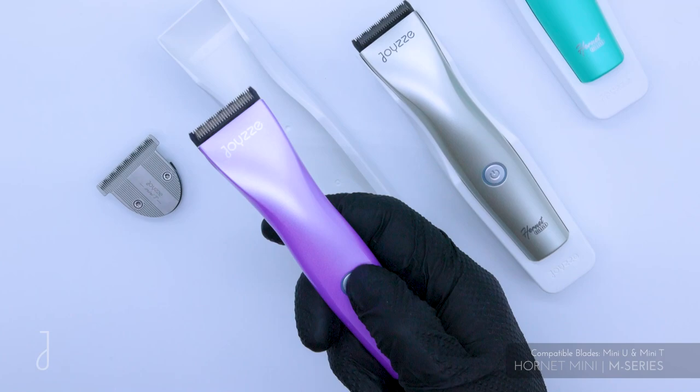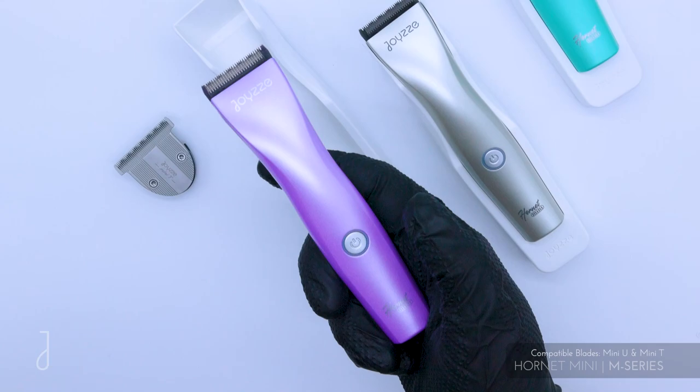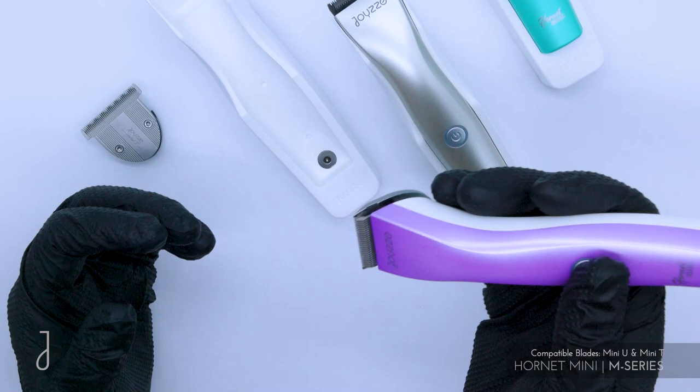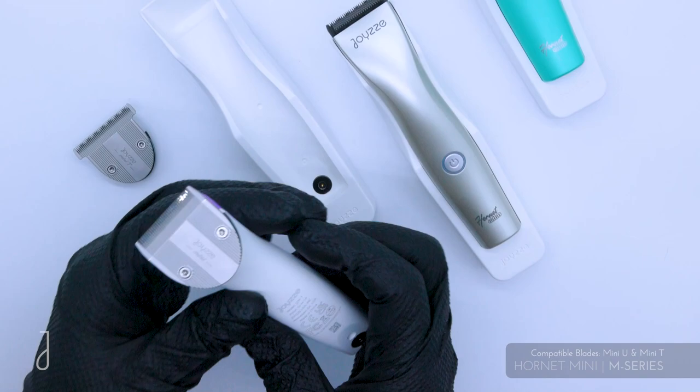To operate it, you press and hold for half a second to turn it on — you can see the light comes on. Press it again and it goes to full power at 5,500 strokes per minute. Press and hold half a second to turn it off. That feature is included so that while you're using it, you don't accidentally hit the button and turn it off by mistake — so you don't have to worry about turning it on and off unintentionally.